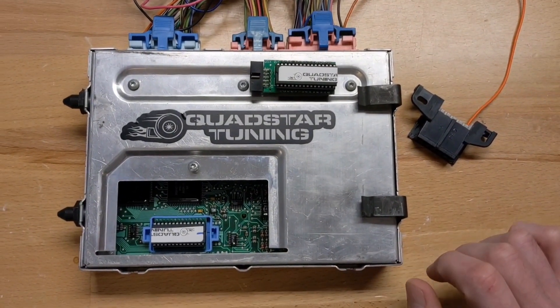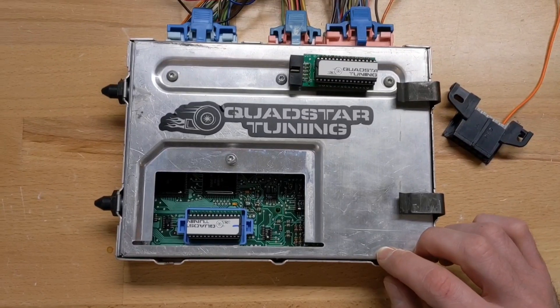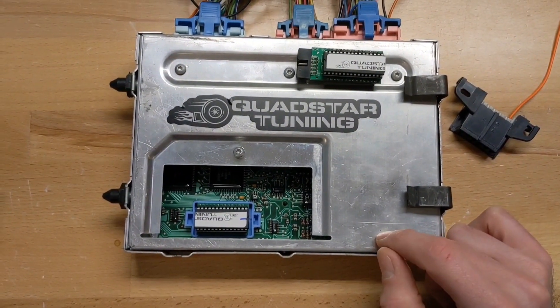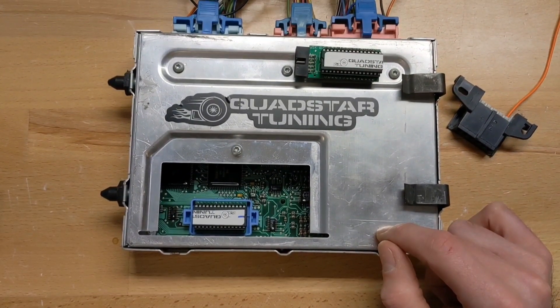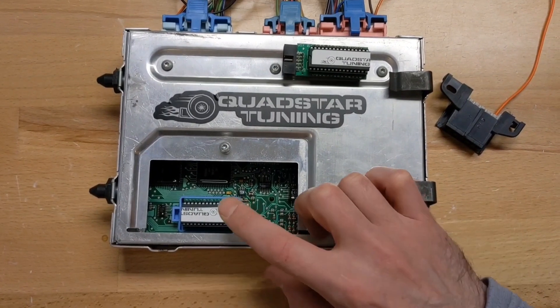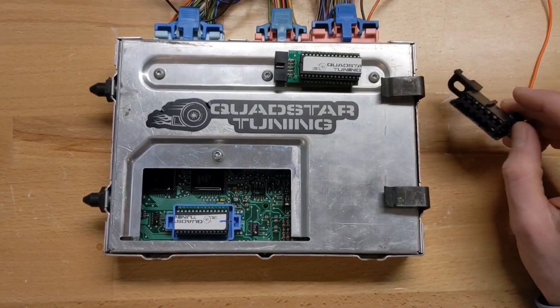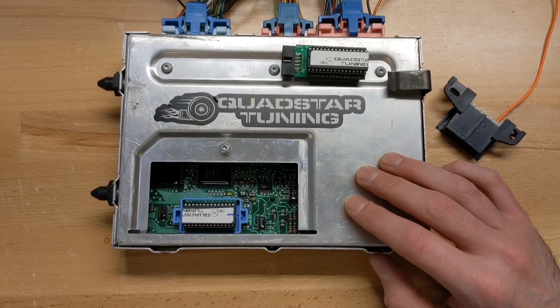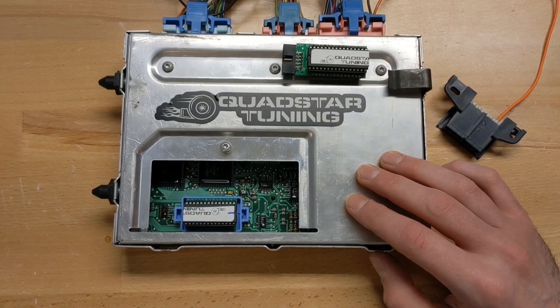If you don't get the proper glow plug cycle, that means the chip isn't loading up properly. So if you're consistently turning the key on and the glow plugs aren't working, we have some sort of problem — could either be the chip or the coolant temperature sensor. We do test these on the bench with our test harness and make sure everything loads up, so we usually don't run into that issue, but it's worth mentioning for diagnostics.